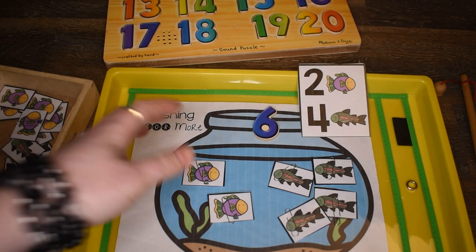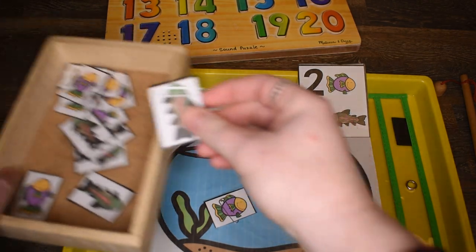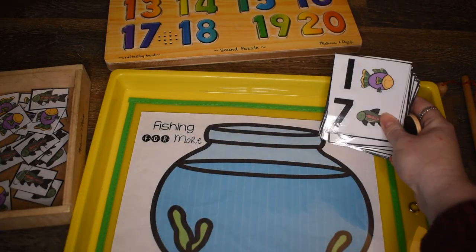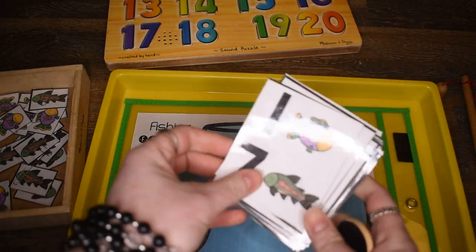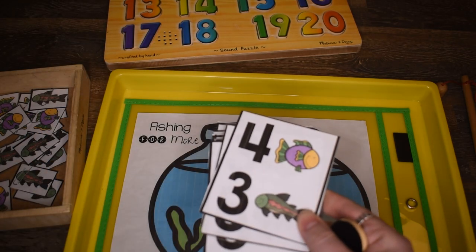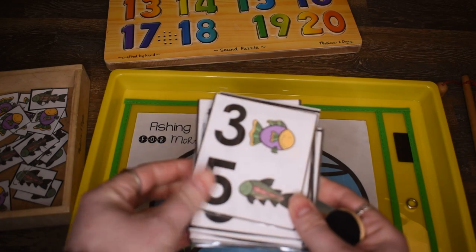Then they can do it again — take another card, fish for those fish, and add them up. You can see the different numbers they would be adding; they're basically adding all things to ten.